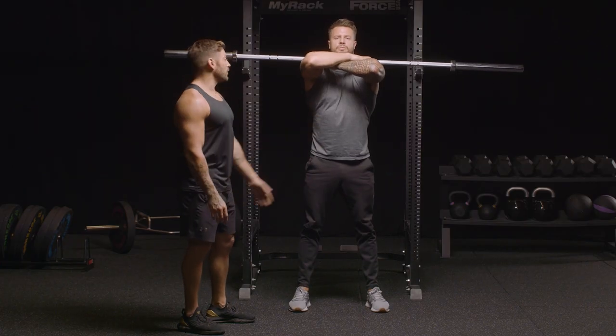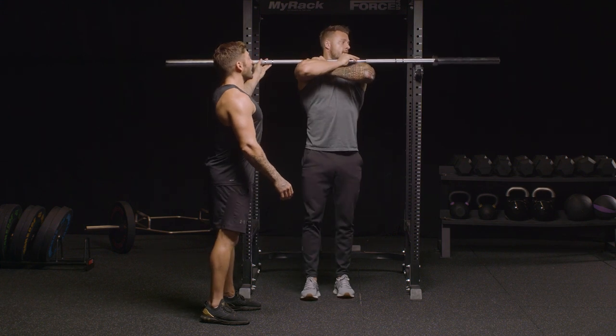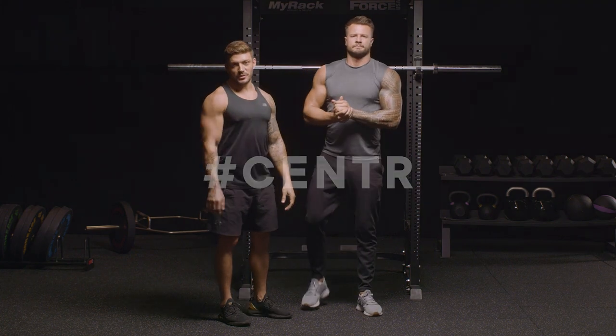Stand up tall. Let's de-rack the bar, stepping back. There you go. That's a barbell front squat.